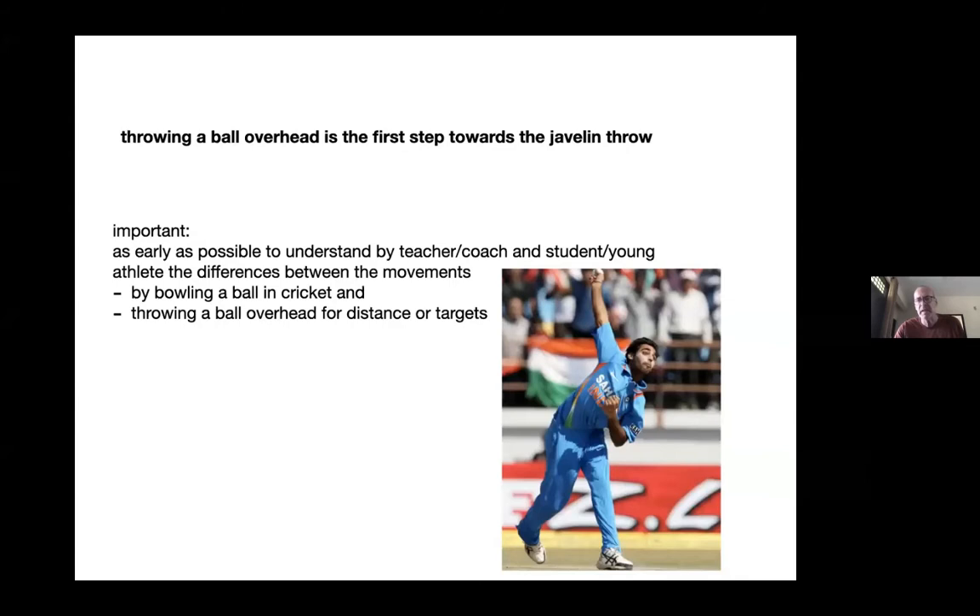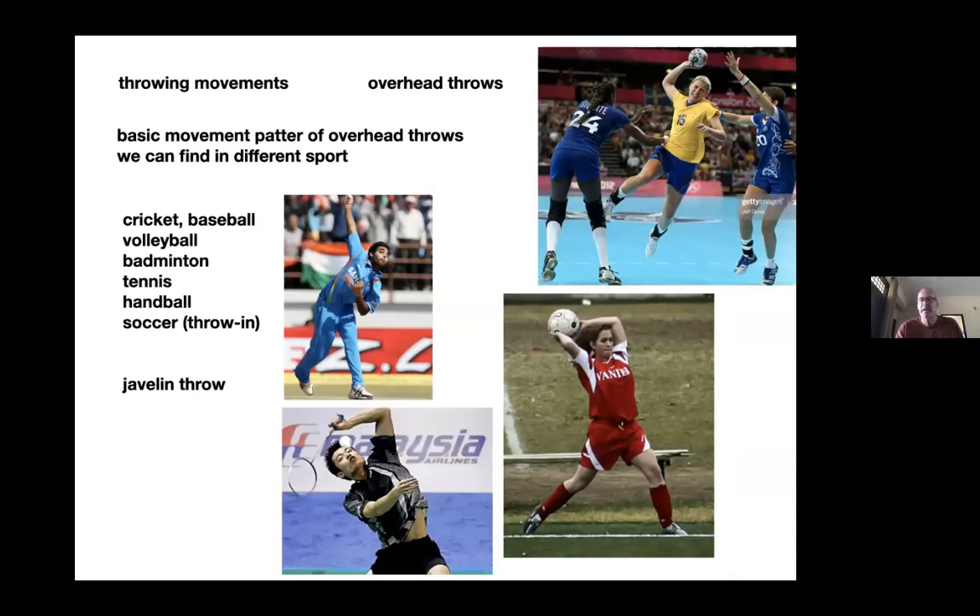We have quite a lot of different sports which are overhead throws, and pretty much all bend the elbow to use the advantage — not only using the shoulder for the throw and the acceleration, but also using the forearm and hand much better.